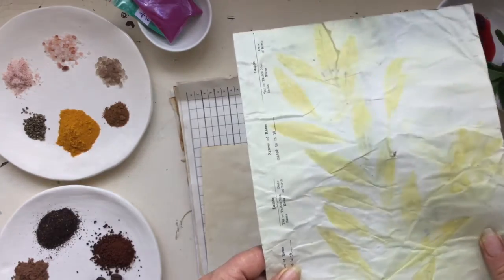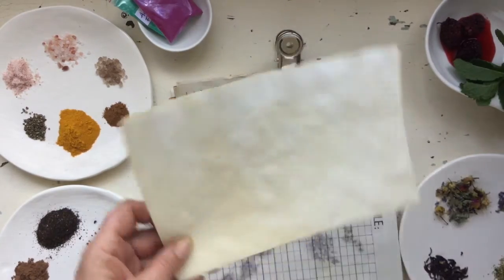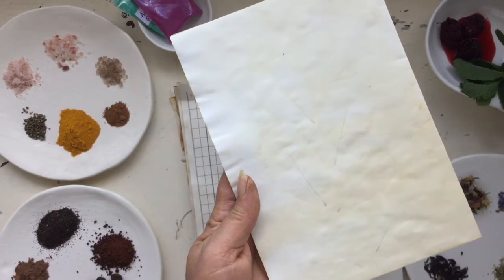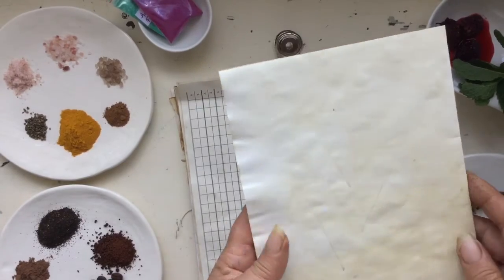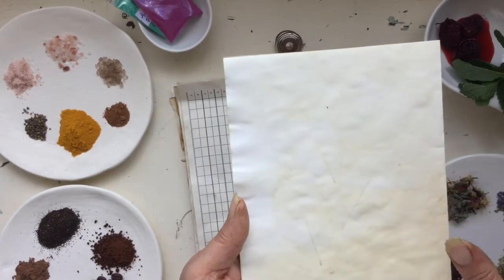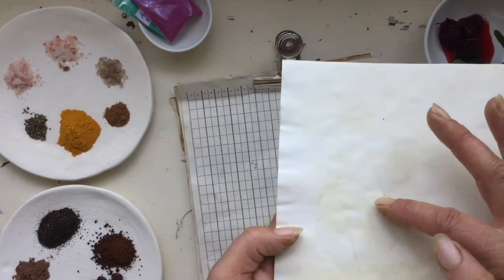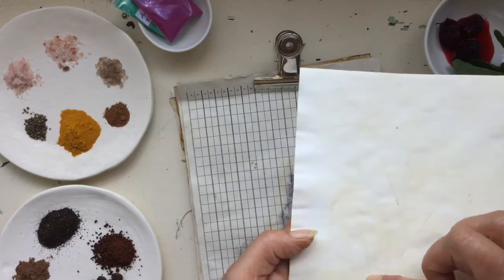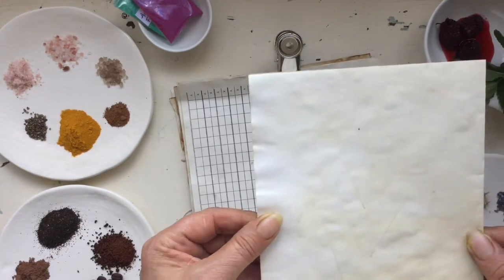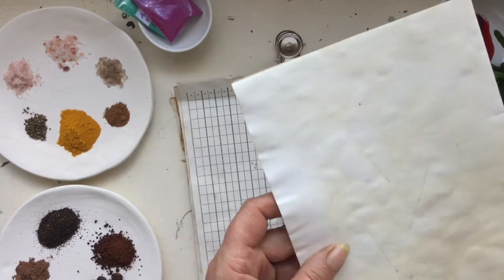This one here I just tea dyed it, and after the paper was dry I popped some fresh leaves on, put some tracing paper over the top, and then ironed it. You only get a very faint outline of where the leaves were — the stems turned out — but it's very soft. It's not quite the same as when you actually boil the book, but it's still a pretty cool effect.